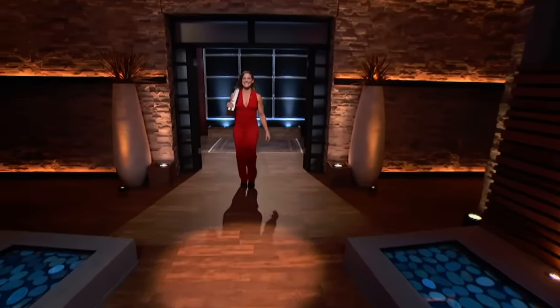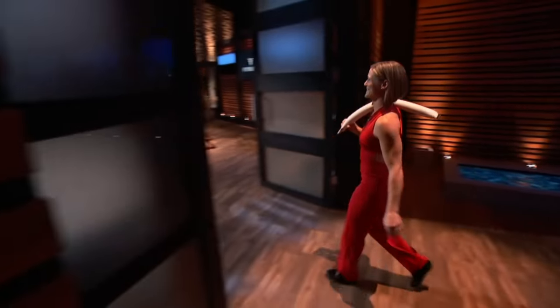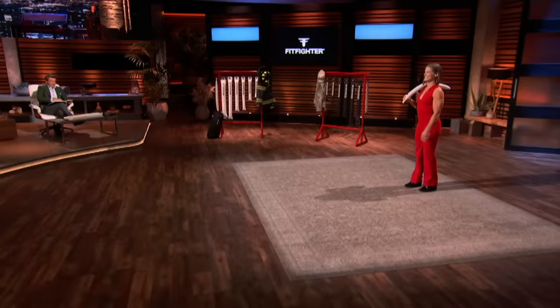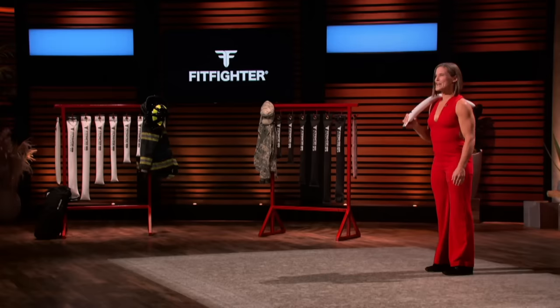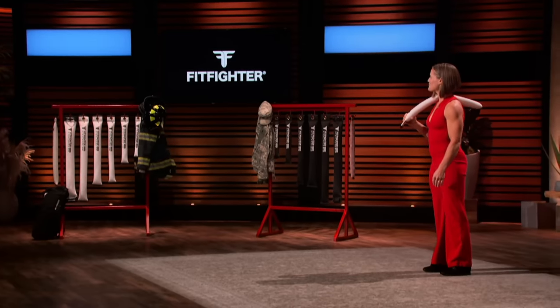Burst into the tank is a way to work out like a hero. Hey, Sharks. My name is Sarah Apgar. I'm from Baltimore, Maryland, and I'm the founder and CEO of Fit Fighter.